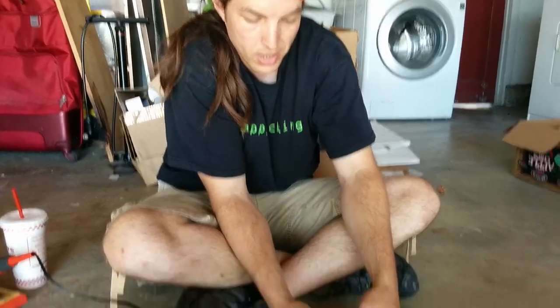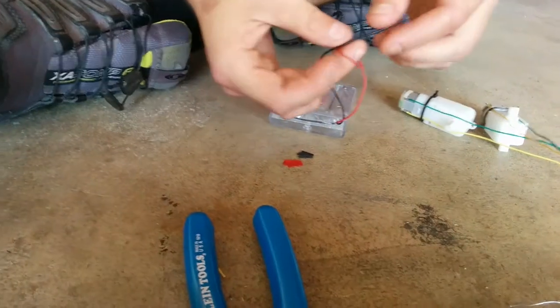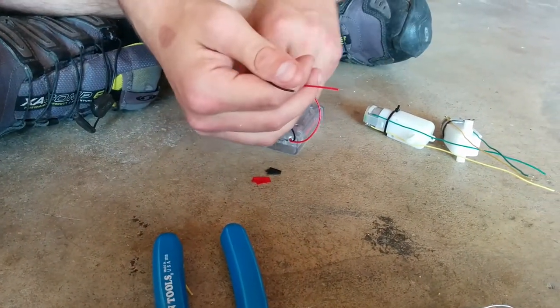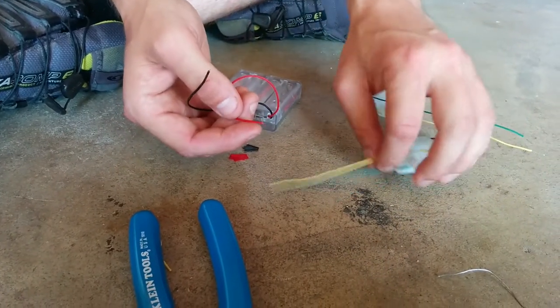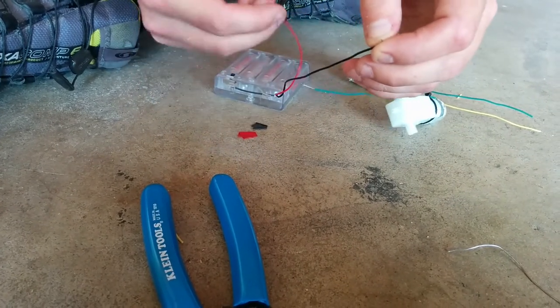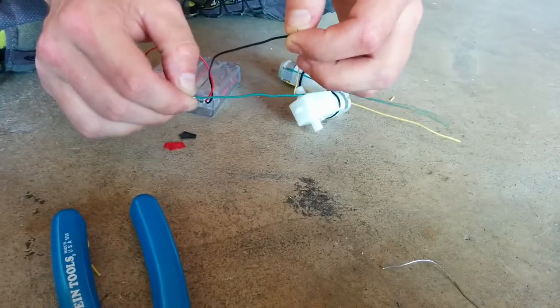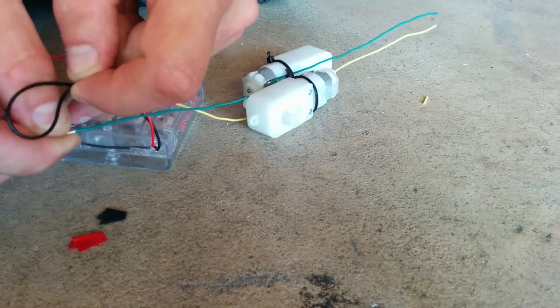So after you've done that, you can test whether or not it worked by taking the little pieces of tape off of your battery pack, off of your 4AA battery pack, and grab these wires and put — it doesn't really matter — one to one. So right now I have green touching red and yellow touching black, and I'm going to turn the battery on.